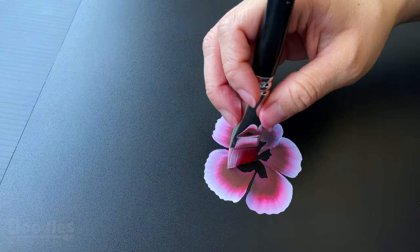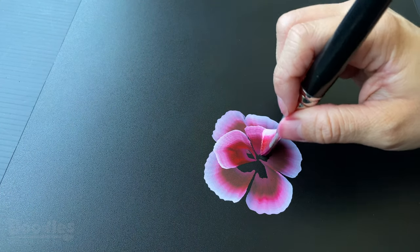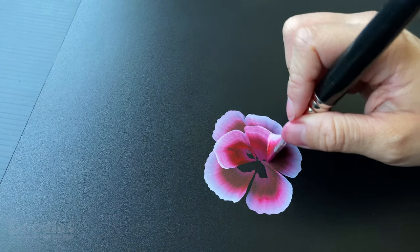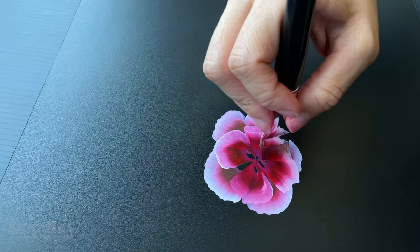Now begin to add the second layer by adding a petal in between each petal from the first layer, making sure that your brush has a lighter color on the outer edge. Add as many layers of petals as you would like before adding the center.